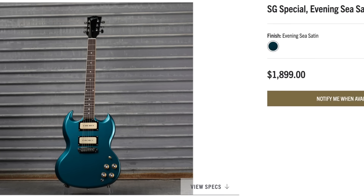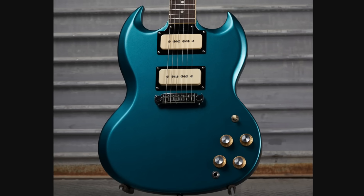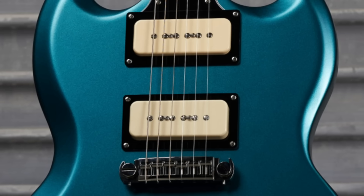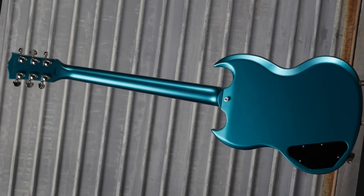But now even more Iomis in disguise — $1,899. Not too bad for an SG Special. I like the name Evening Sea; however, it's basically just blue. We've got the raptail, P90s that have a cover within your surround. There's no monkey business going on here. This model needs a stinger or some sort of a sailboat on it somewhere.